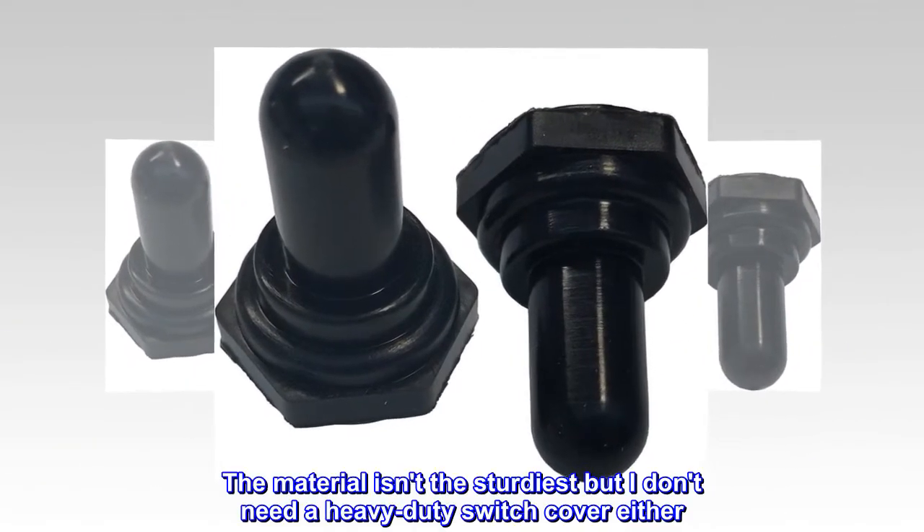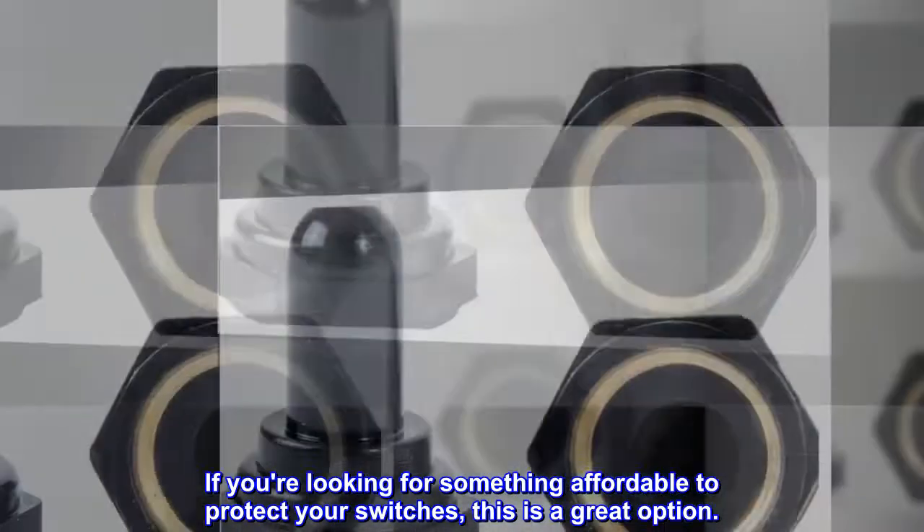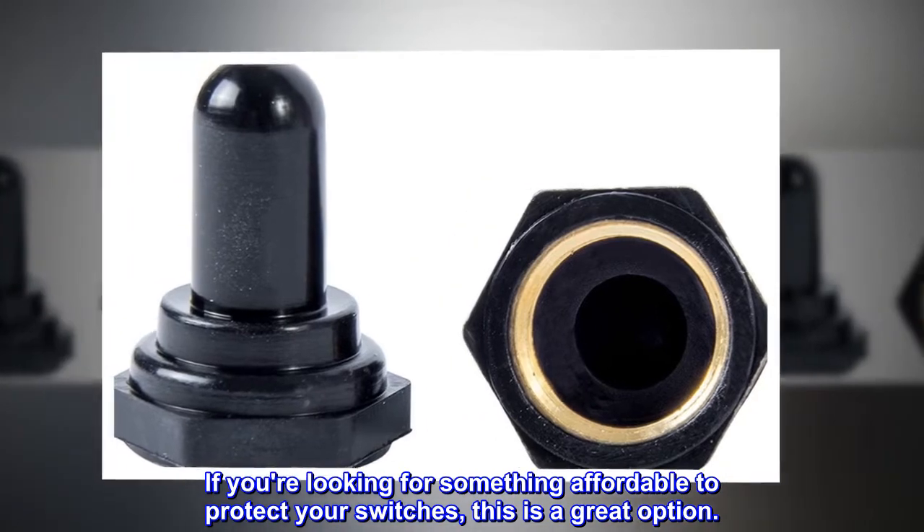The material isn't the sturdiest, but I don't need a heavy-duty switch cover either. If you're looking for something affordable to protect your switches, this is a great option.